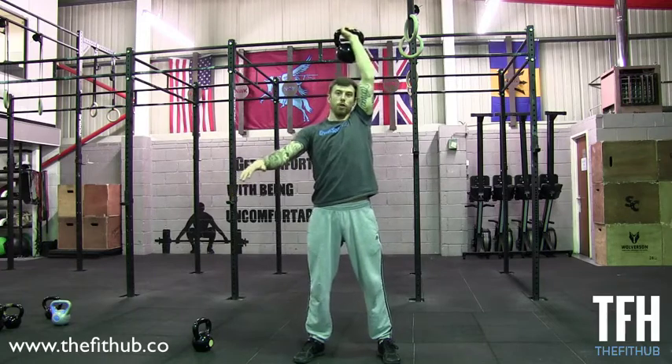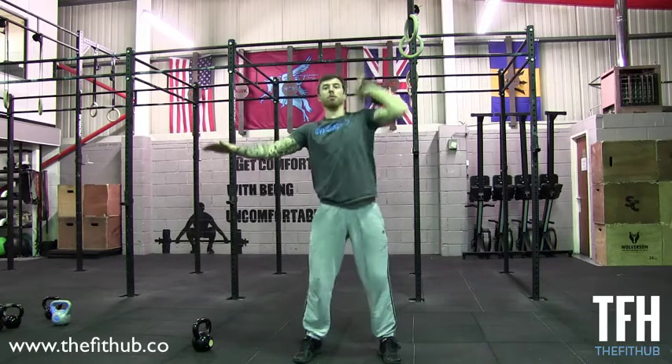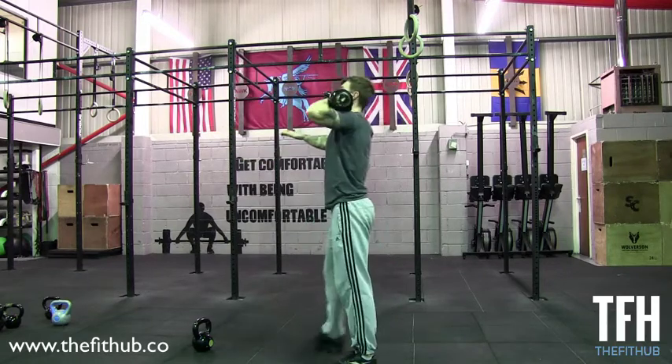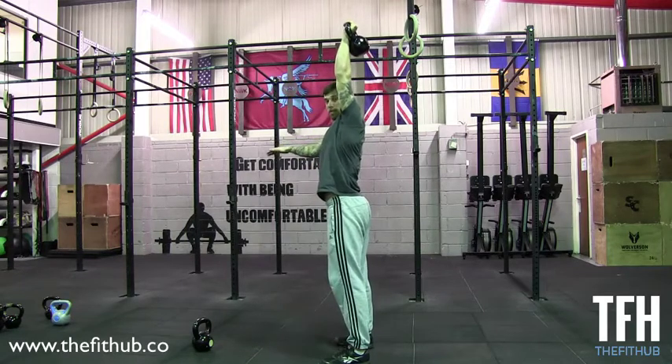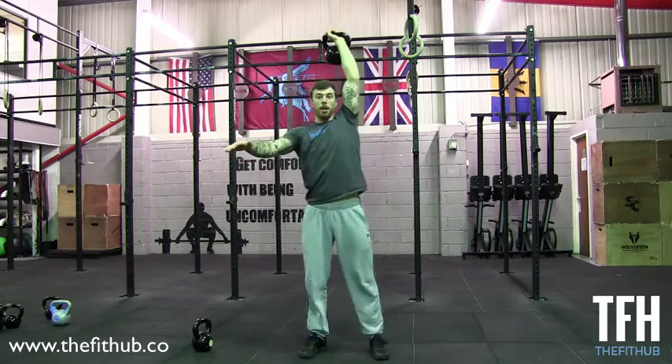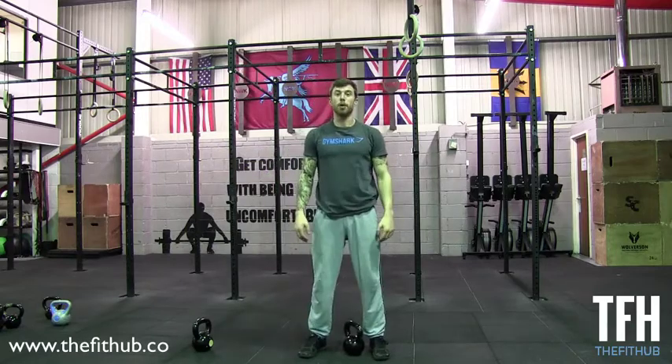Notice I'm not out to the side or too far over my middle — it's straight down. Dipping straight down and punching straight up by your head. And that is the kettlebell press.